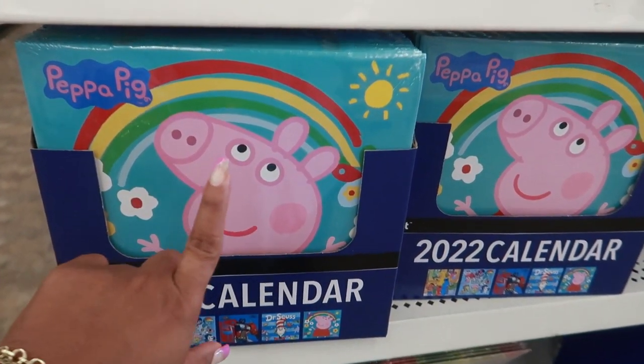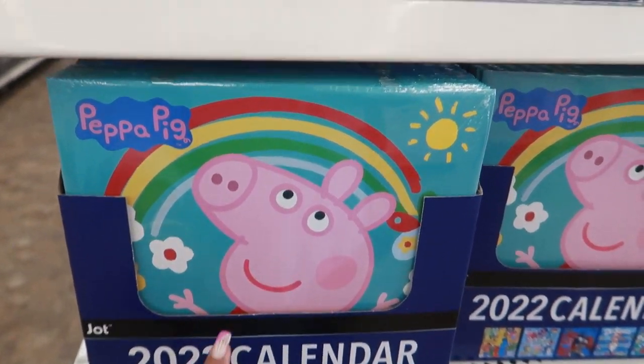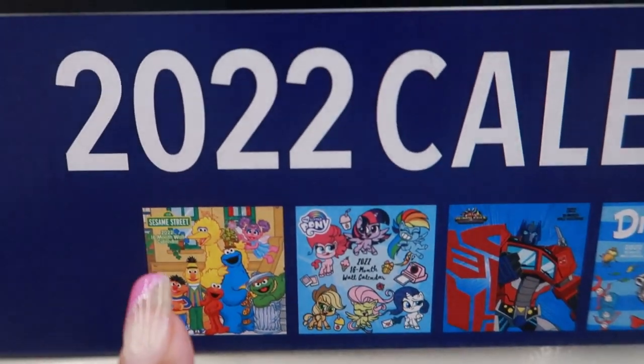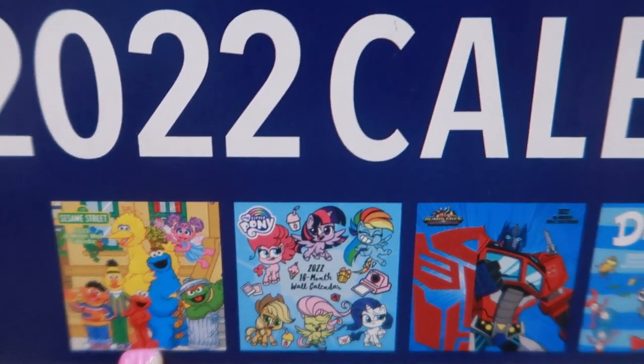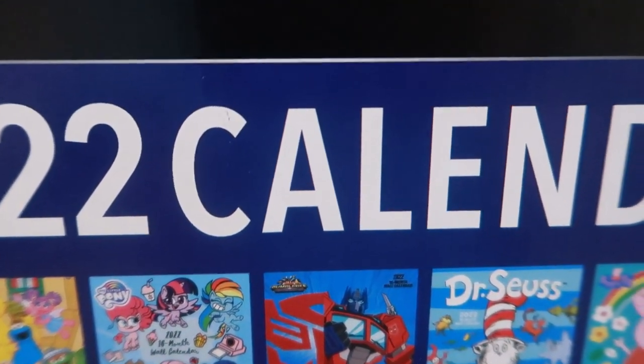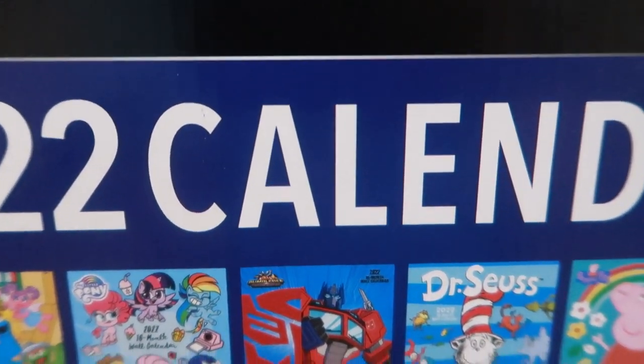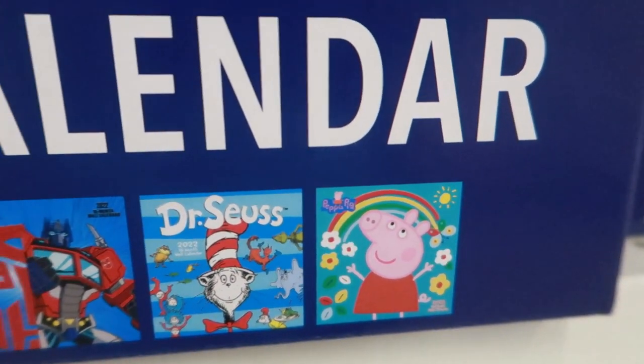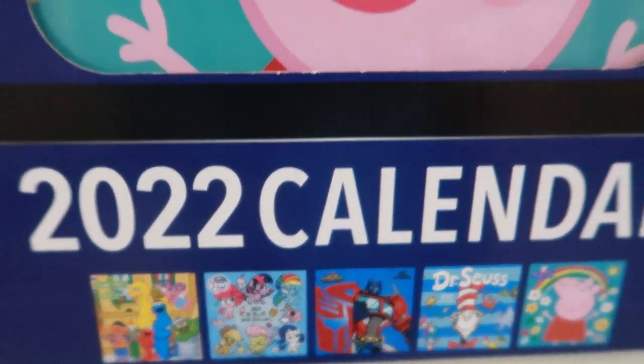They have some really cute calendars out for 2022. I see Peppa Pig, Sesame Street, My Little Pony, Transformers, and Dr. Seuss. I like those!